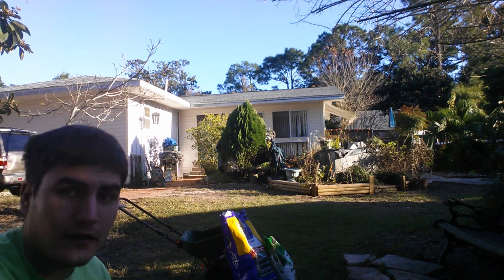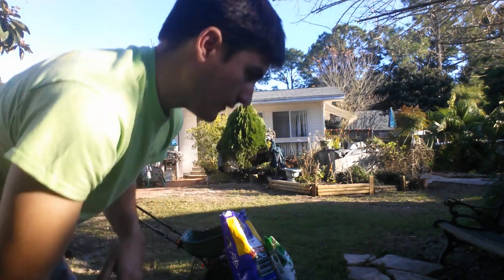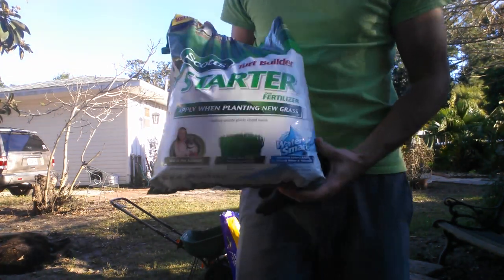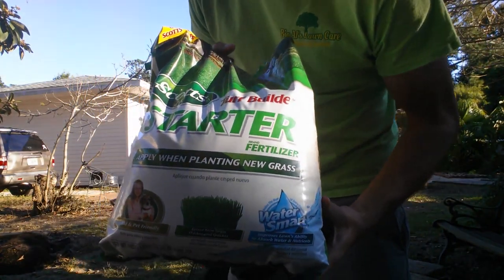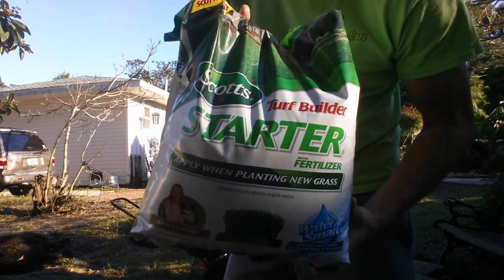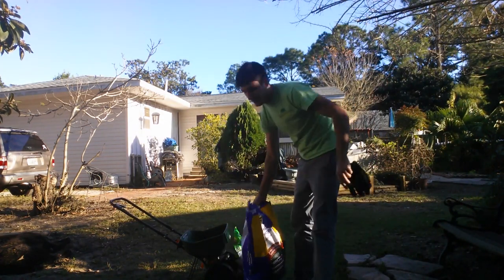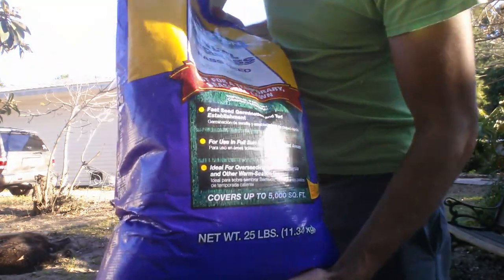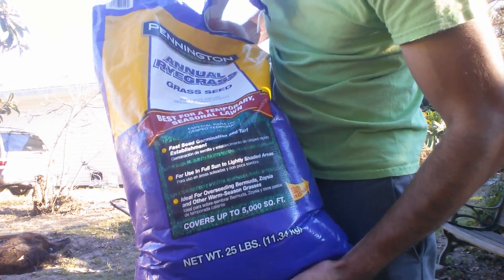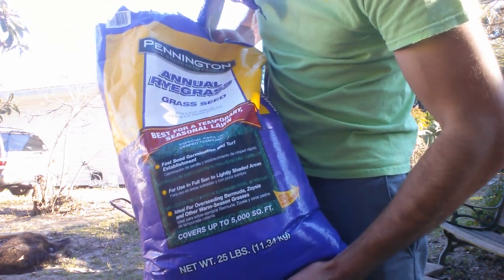Next thing you're going to want to do is get a bag of starter fertilizer for the grass seed. You can get a fertilizer like this — it's just a bag you can find at any of the local garden centers. Just make sure it's a starter fertilizer for laying down grass seed. You're also going to need a bag of annual rye. This is a 25-pound bag and it covers 5,000 square feet, so just make sure you measure your property before you go and buy the stuff so you know exactly how much you're going to need.